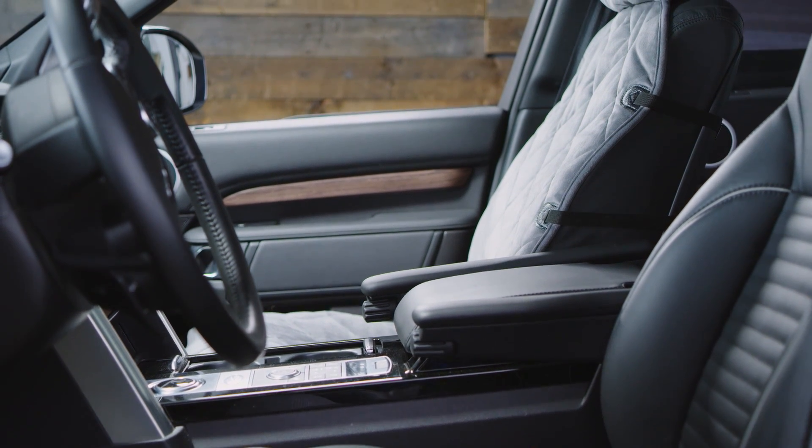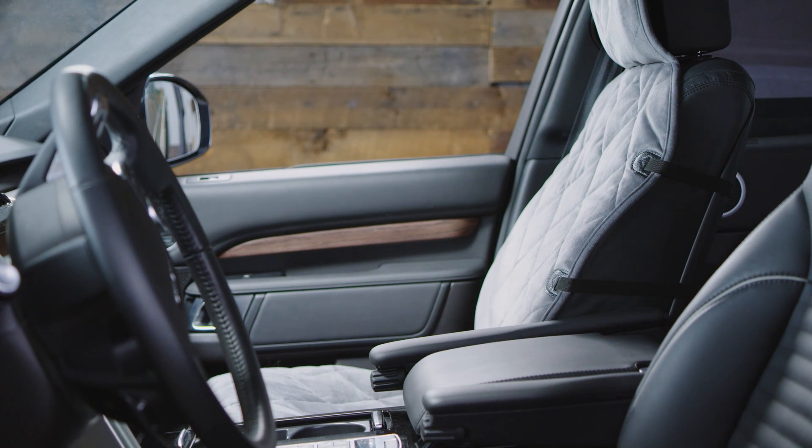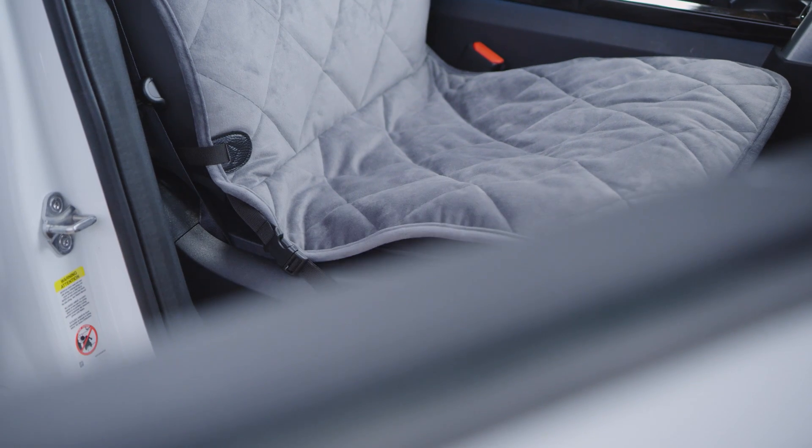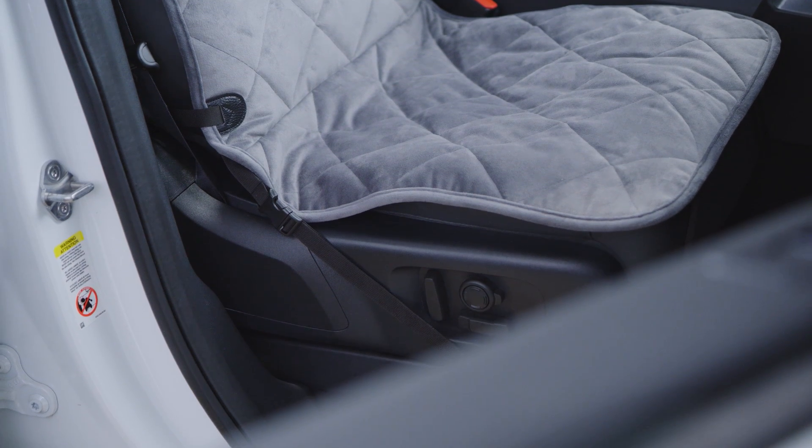Designed for the canine co-pilot who likes to ride up front, our grip-tight quilted bucket seat protector keeps dog hair, moisture, dirt, and claw marks off of your passenger seat and creates a comfortable seat for your dog.